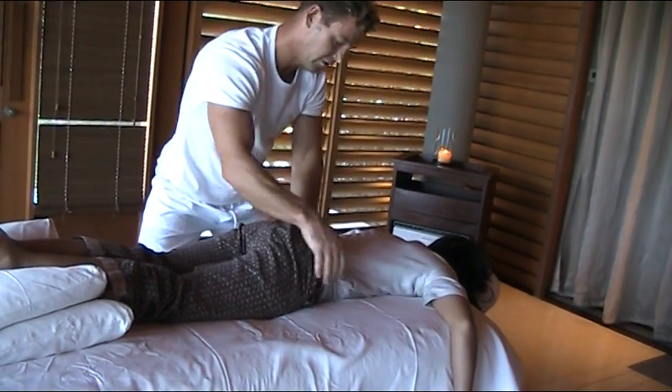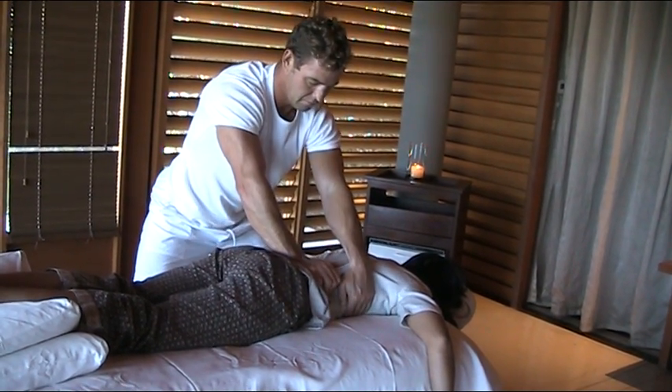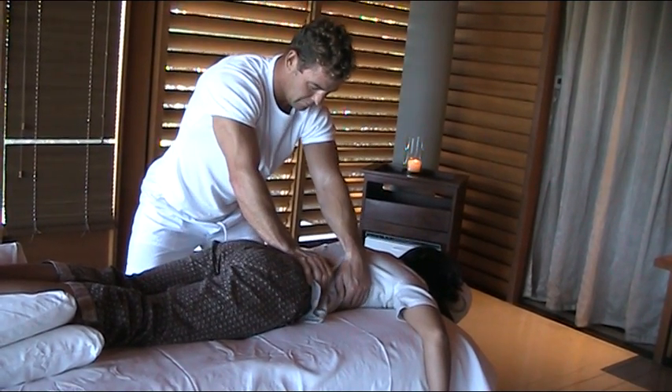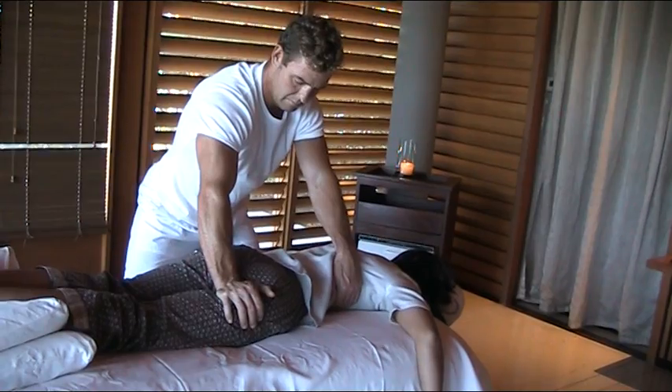You can work from here as well. Ribs and pump — I'm squeezing the tissue. Pump, pump. Go into the glutes, pump, pump.